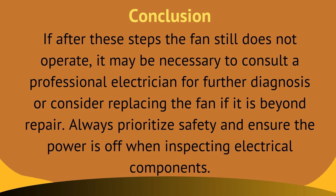Here is the conclusion for all the troubleshooting steps. If after these steps the fan still does not operate, it may be necessary to consult a professional electrician for further diagnosis, or consider replacing the fan if it is beyond repair. Always prioritize safety and ensure the power is off when inspecting electrical components.